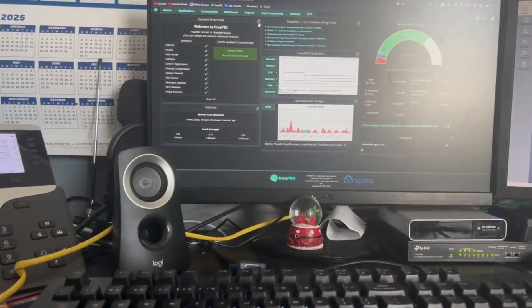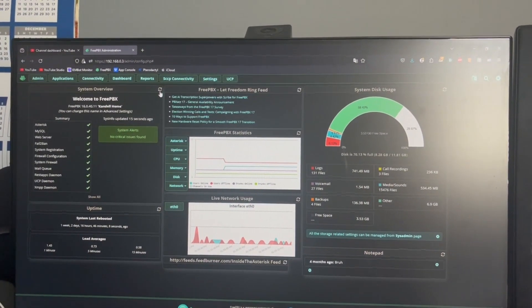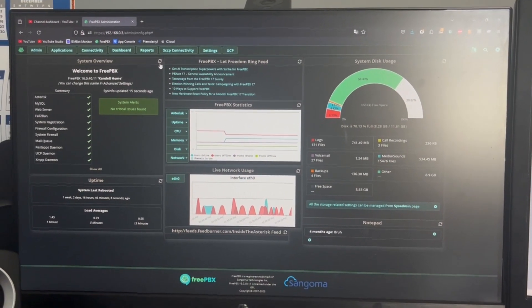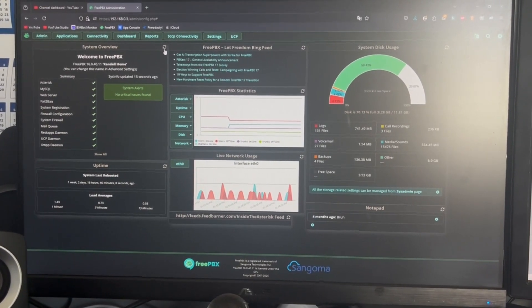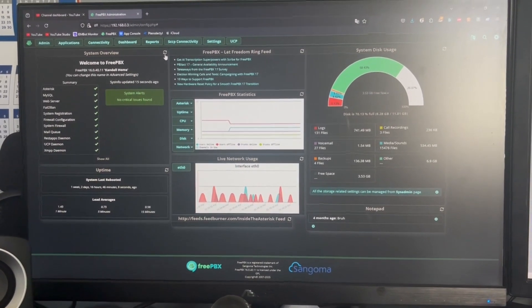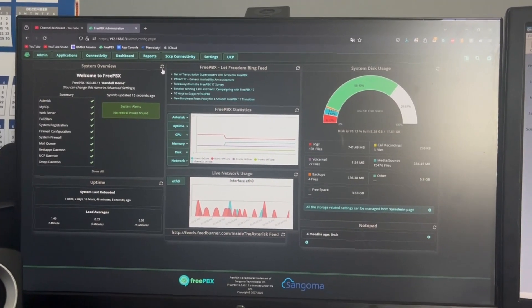Hello everybody, welcome to update number two of my home free PBX system. I'm now recording in Final Cut Camera to hopefully actually autofocus correctly this time, and also the stabilization should be better. But I have made a few changes and updates, also add-ons to the system.